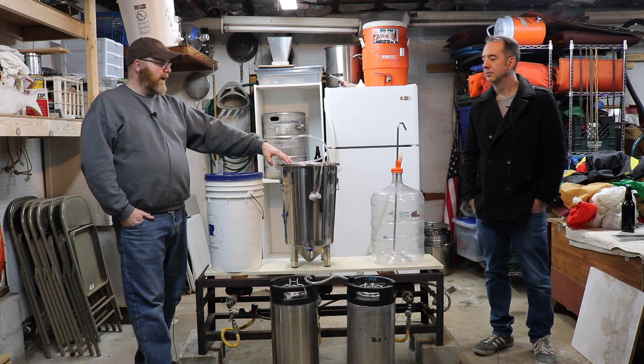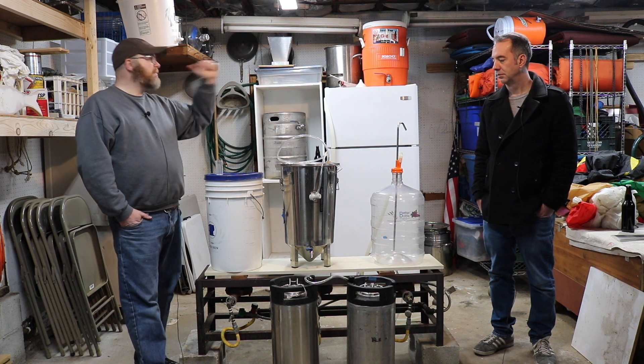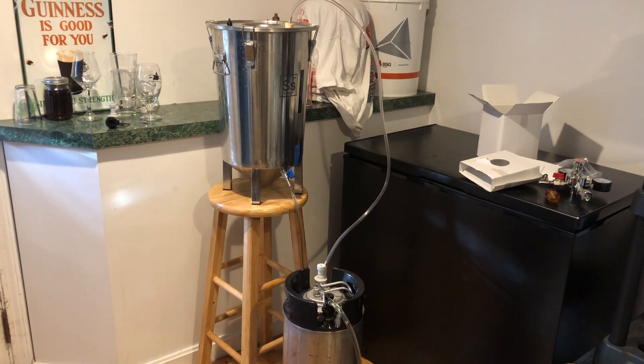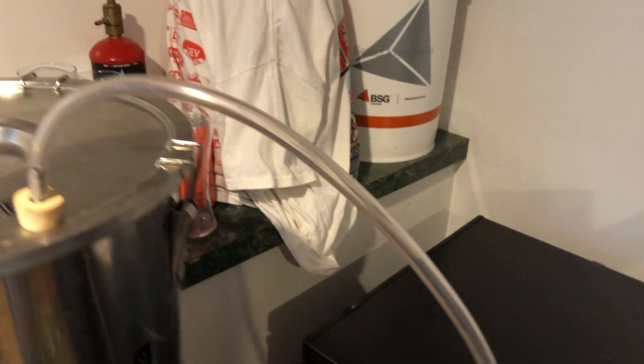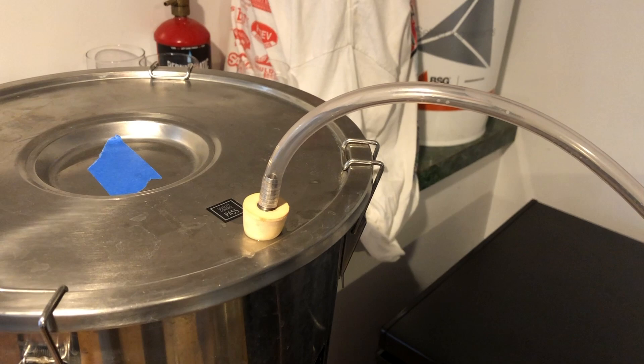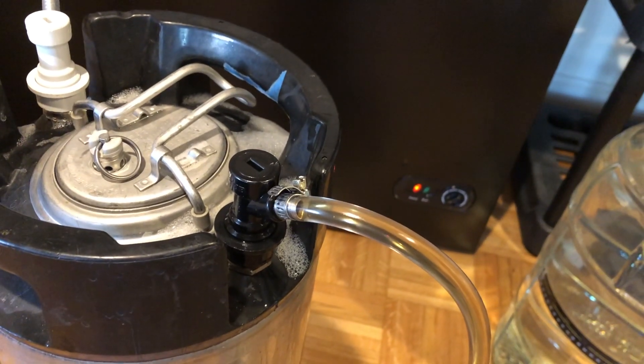Now we'll scale up a little bit. This is an SS BrewTech brew bucket. It's the same idea — for that IPA we tasted a couple videos ago, I did a closed transfer because of hop characteristics I didn't want to lose due to O2. I used that same tubing; this one has an out spigot. You connect it to the beverage connector, and then I attached a stopper with tubing to a gas-in connector and put that on the keg.